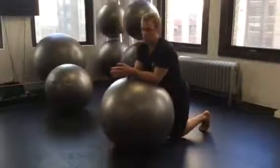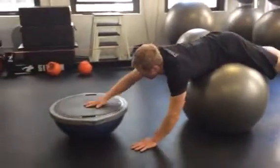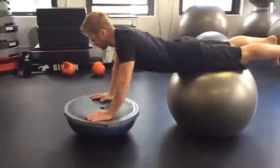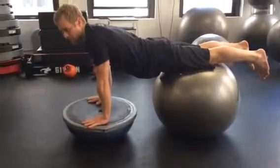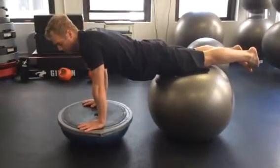The scapula push-up. You're going to start behind your ball, walk your hands out, and walk up onto the BOSU ball. You can have the ball as close to the BOSU ball as needed. The further away the ball is from the BOSU, the more challenging this is.